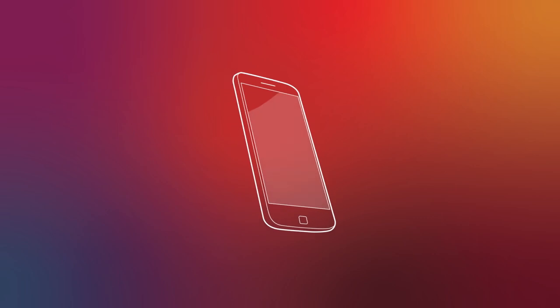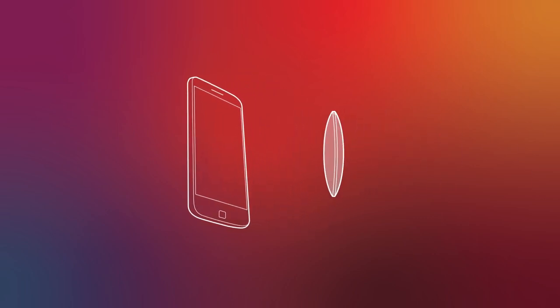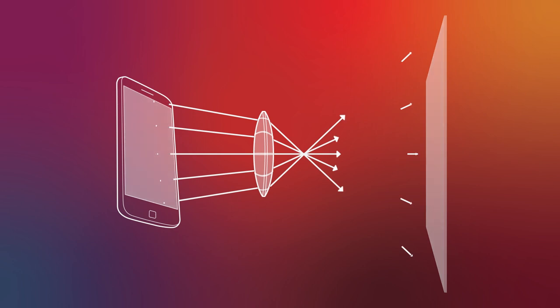Hey kids! Science is a lot of fun, but it can also be dangerous, so please make sure you have an adult present when you're building your movie projector. Today we're going to turn a mobile phone and a magnifying glass into a movie projector. When we place a magnifying glass in front of light, the convex lens of the magnifying glass bends the light passing through it, projecting a larger image on the wall.